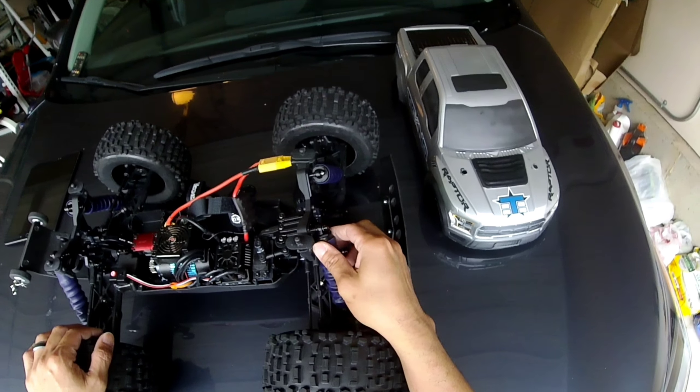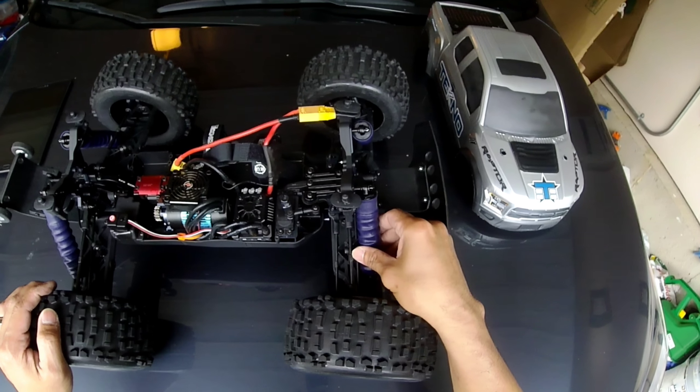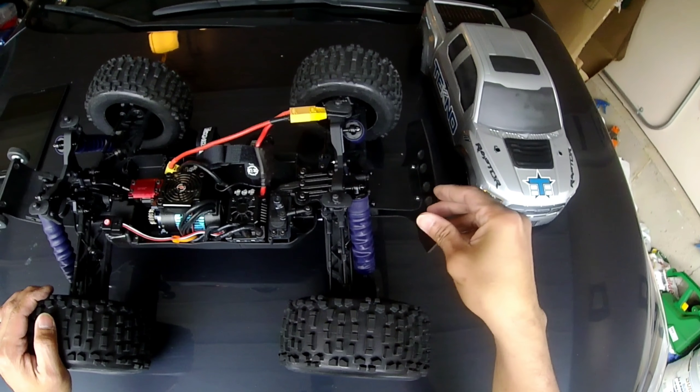I also added a cheap mod for the shocks. A lot of guys are doing this mod too — it's just a simple balloon I picked up on Amazon, one of those straight twisting balloons. I cut it to fit the shocks. A lot of guys only cover the spring part, but I went a little further and covered the whole thing from the shock rod ends all the way to the shock caps. It's really cheap but very helpful — it prevents dust and debris from getting into your shocks. It saves you from having to take them apart to clean them.